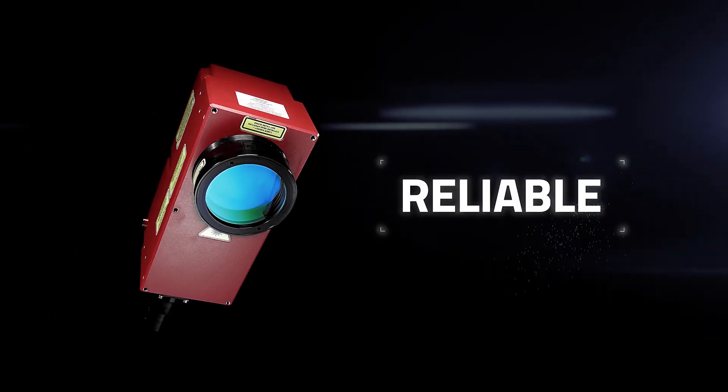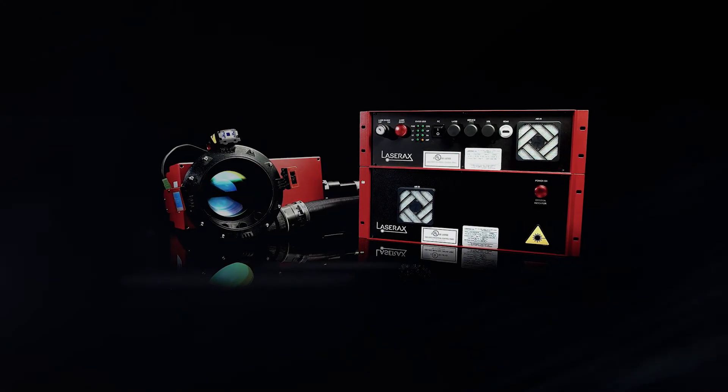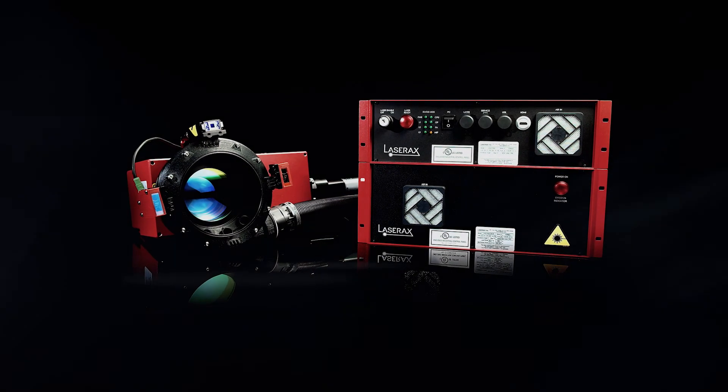Fast. Reliable. Flexible. The LXQ series is the best-in-class line of fiber laser marking systems to help you achieve your goal.